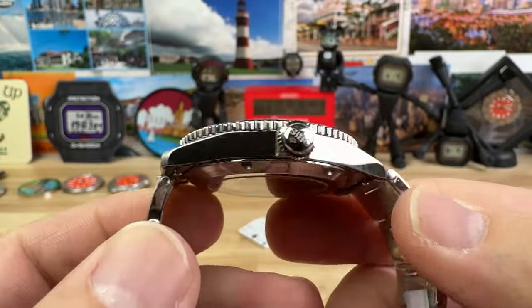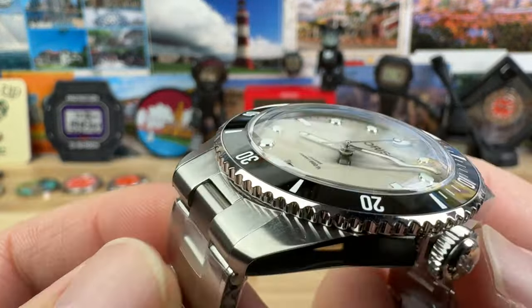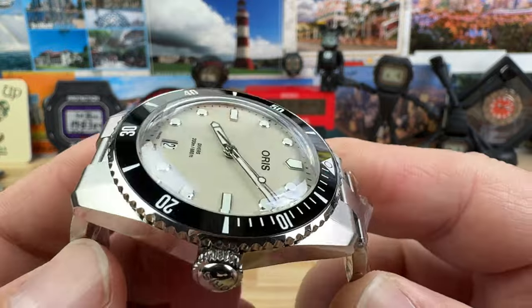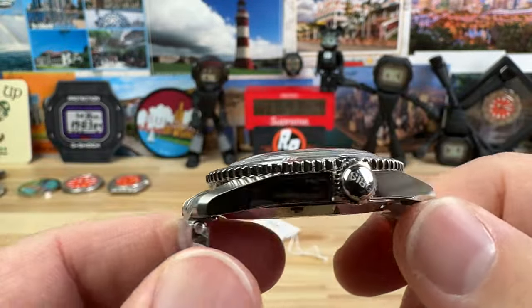The lug-to-lug is a short 46.4 millimeters, and you can see there's no extension from this excellent bracelet — it articulates right away. So what the dimensions are is exactly how it's going to wear on the wrist.